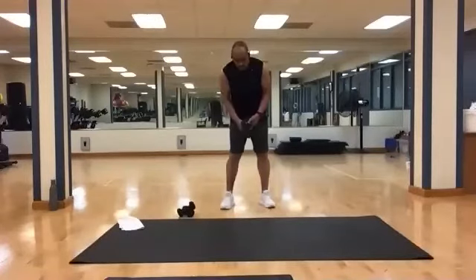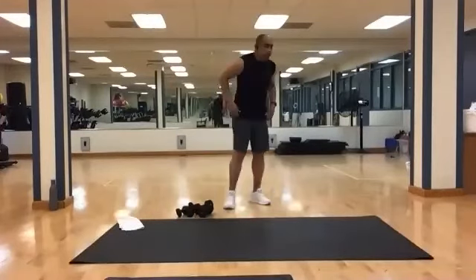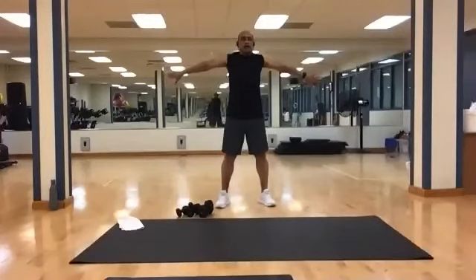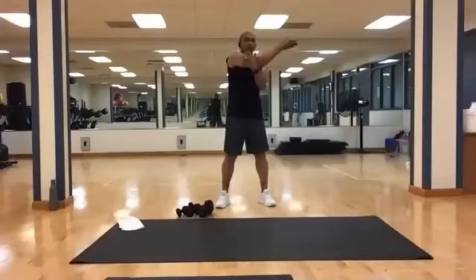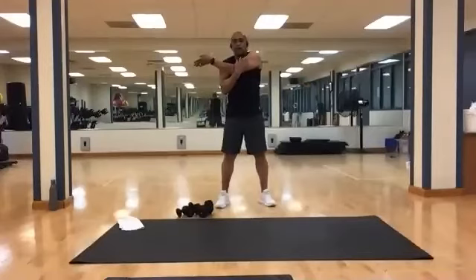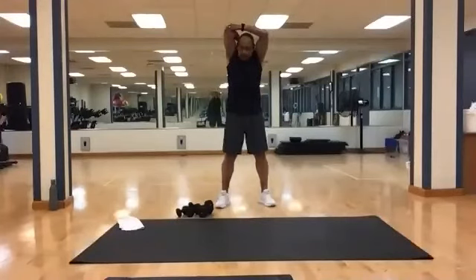All right, put those down. Time to stretch it all out. Hands out, thumbs down, press back. Relax, roll it out. Put one arm across and hold. Relax and switch. Relax, bring one hand up — that's your tricep stretch.